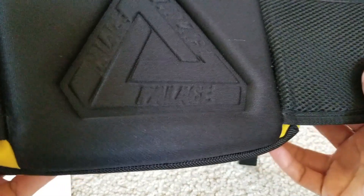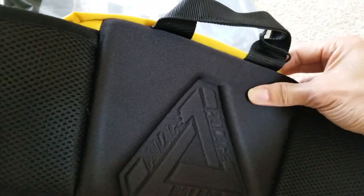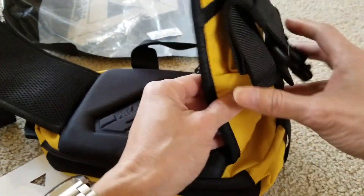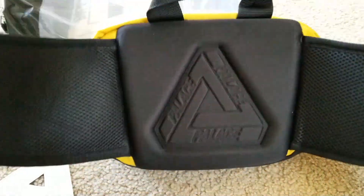You got the Palace trifur on the back padding. Wow, this is pretty thick padding and sturdy. And then you got little padding right here - not too thick - and right here is mesh on both sides.